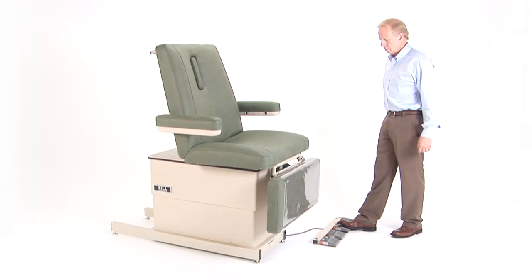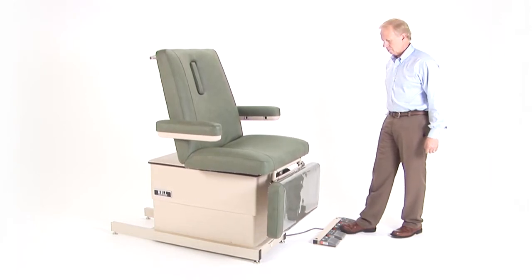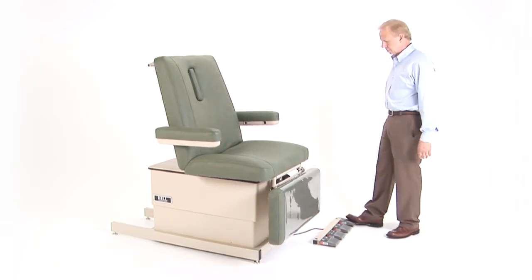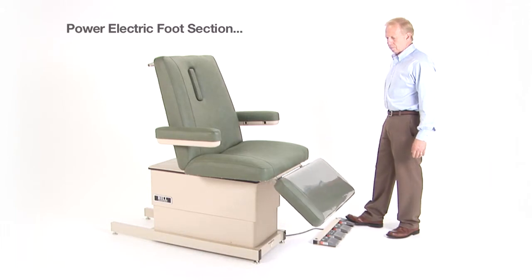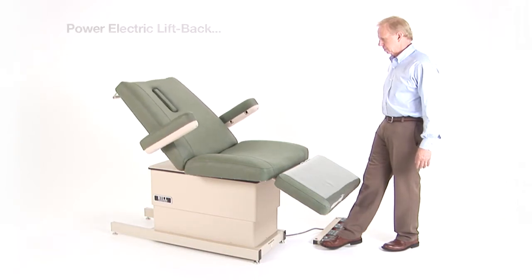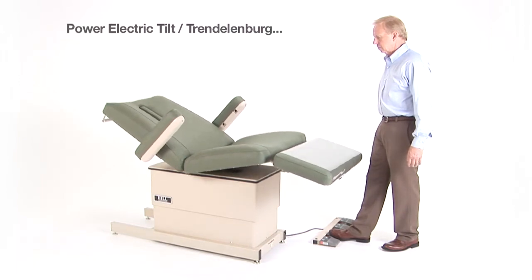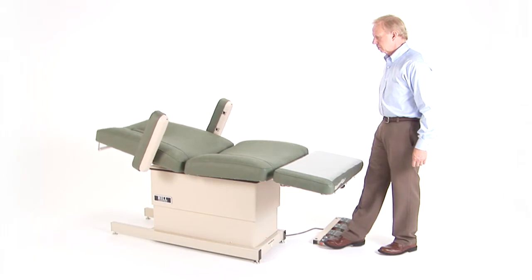The 90W is also equipped with three other electric motor functions, all controlled by the foot pedals. The electric foot section adjusts from horizontal to nearly a full vertical and any angle in between. The electric liftback effortlessly lowers the back section of the chair from a seated to a reclined position. Electric-powered Trendelenburg is used for tilting positions. Each of these positioning functions can be used together or separately.